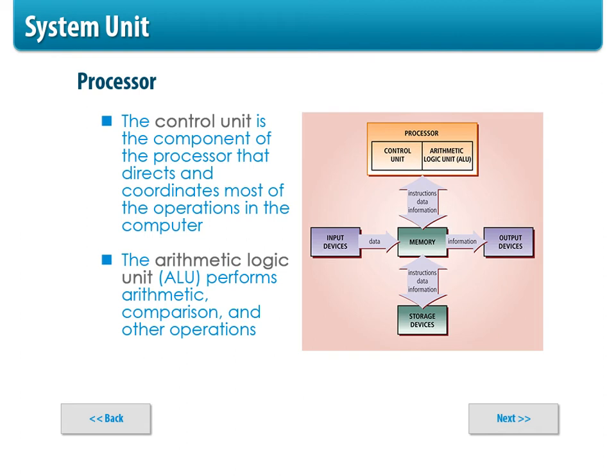Now let's look at the two functions of the CPU. There are two parts: the control unit and the arithmetic logic unit. Everything has to come from memory — your input, output devices, and storage device all load to memory. The memory then communicates with the CPU. You won't get anything going from, say, a camera directly to the processor; it has to go into memory first. The processor then has two functions: arithmetic operations and day-to-day operations that coordinate everything on your computer.